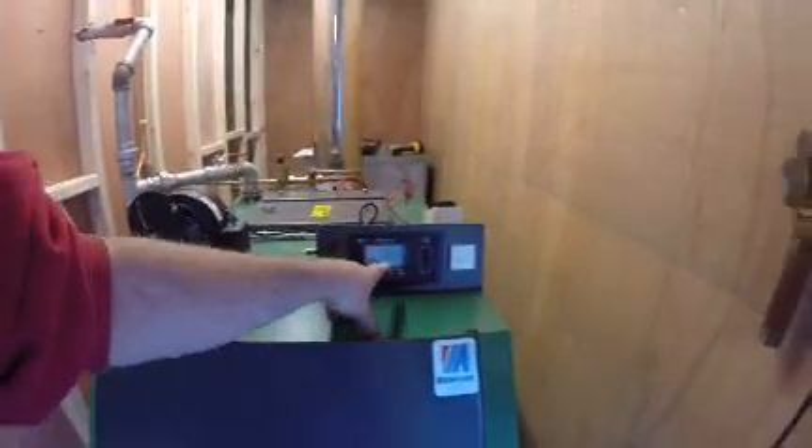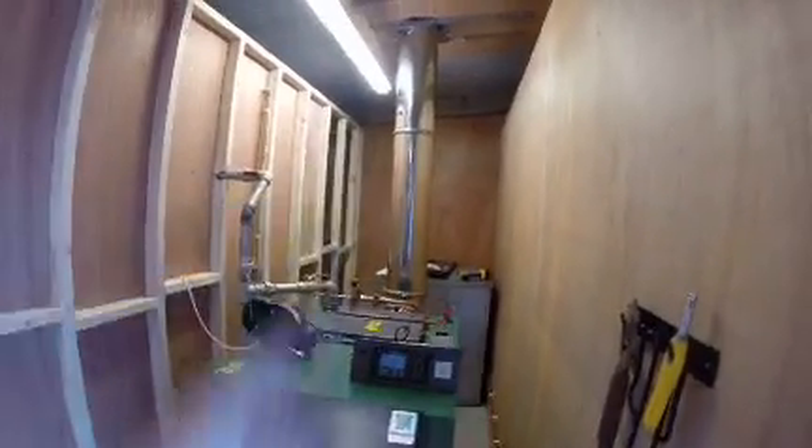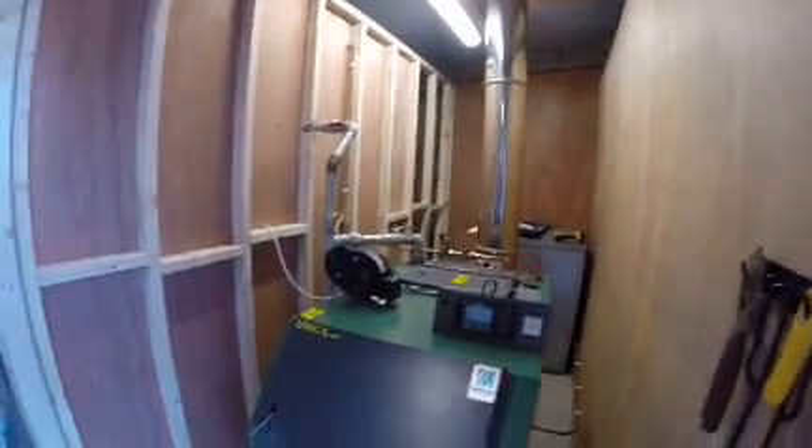The fan will cut back in when it drops below. I'll just show you inside here — behind there you'll see the oil tank and the oil burner, which we never use now because of the wood burner.